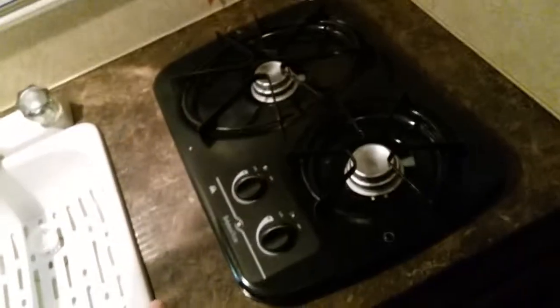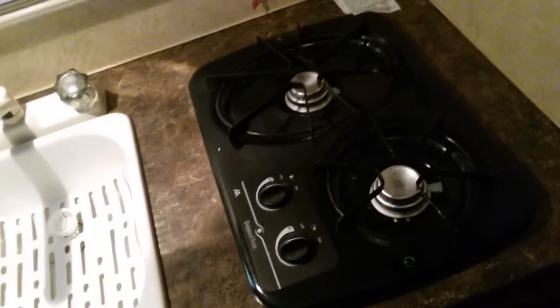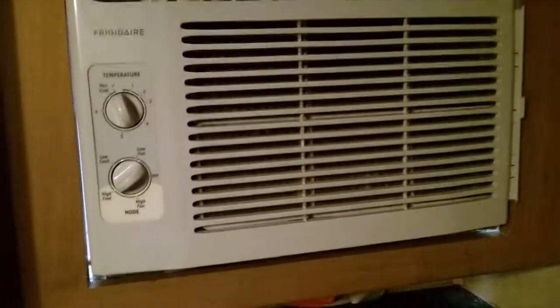Hey y'all, what's going on. This video is about my RV camper — specifically for anybody that's got a window unit AC in the side of the RV instead of up in the ceiling. This is a 2013 camper. The issue I had was my AC, which is a small window unit — enough to cool this RV down and pretty much freeze you out. It's got a drip pan in it.